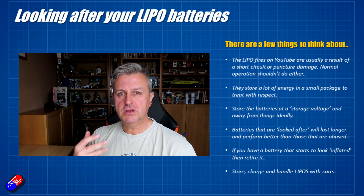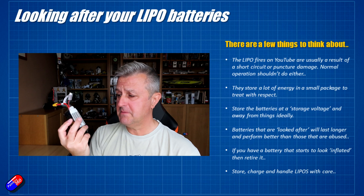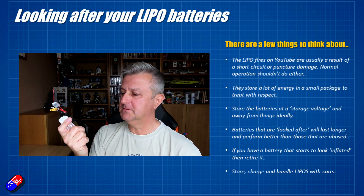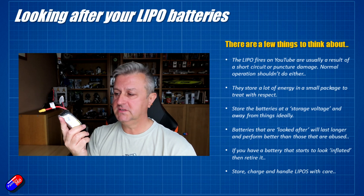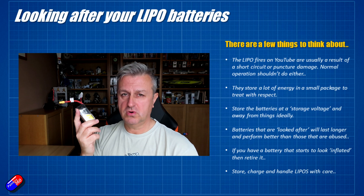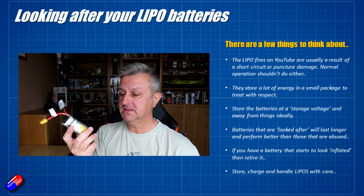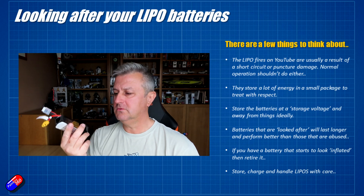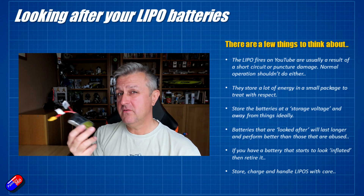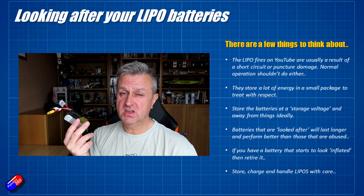Those videos on YouTube get lots of views, but if you take care of your LiPo batteries, they'll take care of you. There are some basic tips to make sure you're not going to have a problem. First of all, they store a lot of energy in a small package, so treat them with respect. Don't drop them, don't try to puncture them, don't short circuit them. If you take care of them with the way you charge and store them, they will last for years and years.